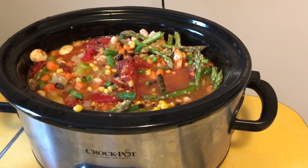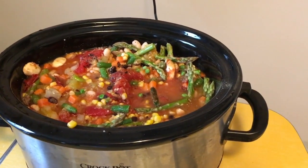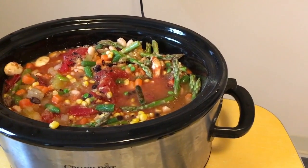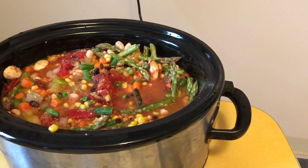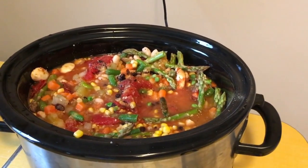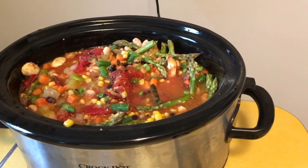I added the vegetable broth and a little bit of water since I didn't have a full container, which is fine. I added those seasonings — probably a couple tablespoons of each, except for the cumin and curry powder, which I only used about a teaspoon of since those are pretty strong ingredients. Now I'm just going to let the crockpot do its thing during the day.